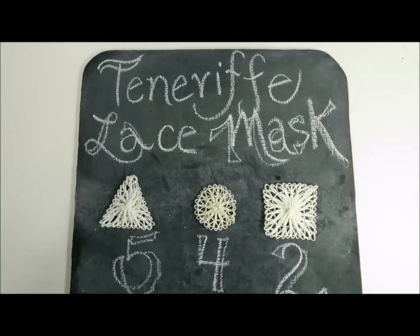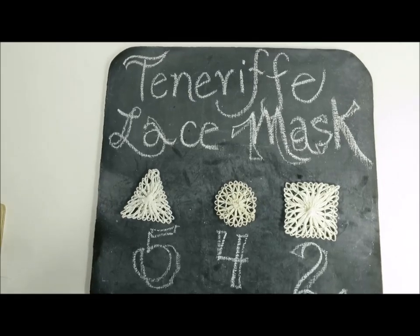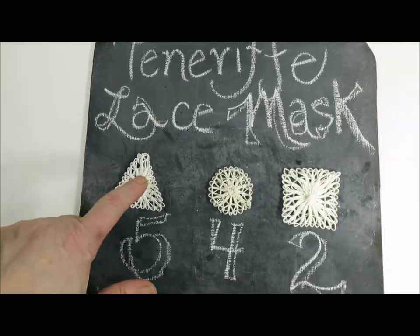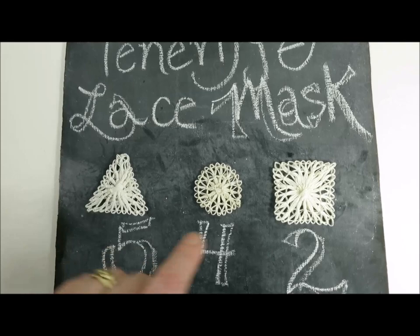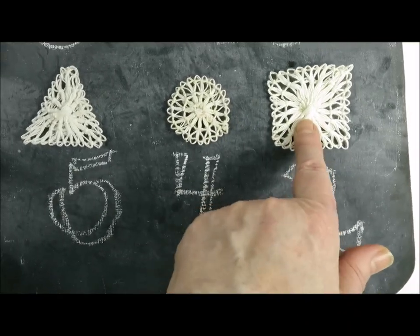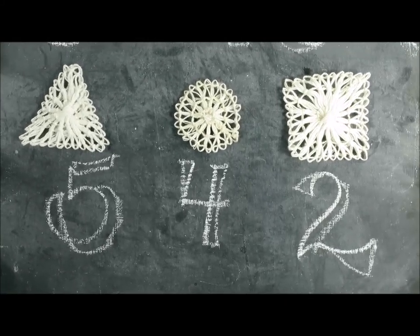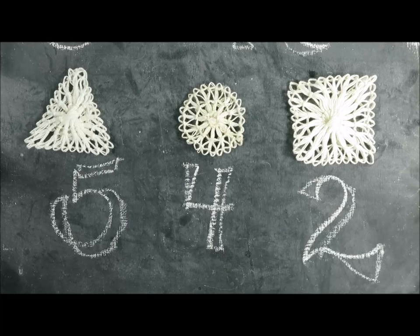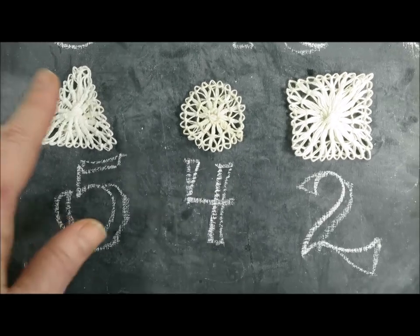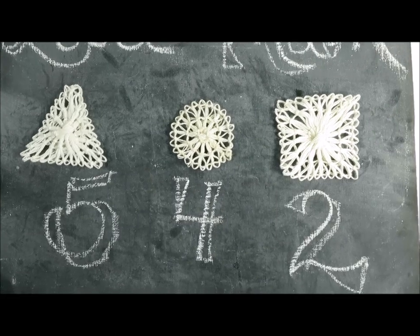These are the motifs you'll need to make for your Tenerife Lace Mask: weave five triangles, four circles, and two squares. They'll all be stitched together and it comes together very quickly. It looks a little complicated but it's not. So five triangles, four circles, and two squares — let's get stitching.